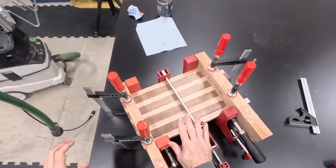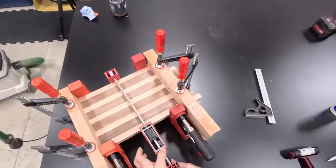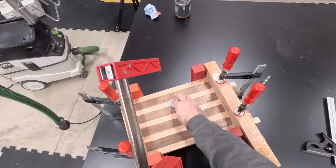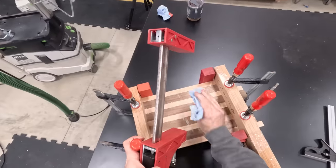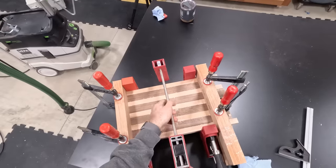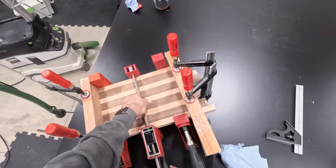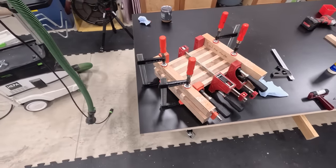One thing you might want to be careful with is that glue in contact with the metal can cause staining. So especially if you know this is the top, that contact point there would have caused a nice black stain. Get the glue off of that area — you could put paper down, tape, or even put tape on the bar of your clamp, or when you tighten it up just make sure it's not making full contact. And that's how we're going to clamp this guy together.